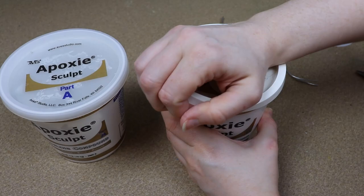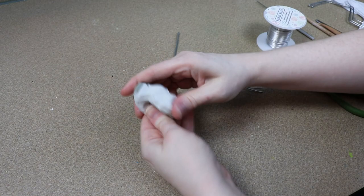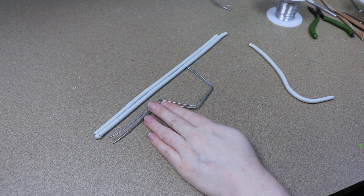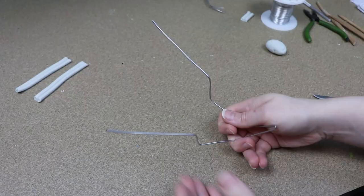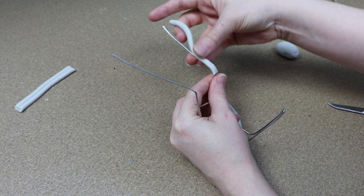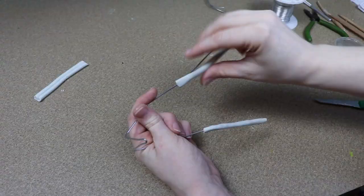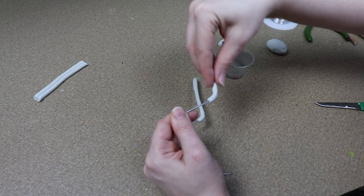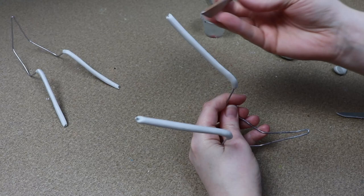For the pincers and feet I'm switching over to epoxy sculpt because of how thin and fragile they are - I want something a little bit stronger. I'm going to get my clay mixed up and start rolling it out into little ropes, trying to get them as thin as possible. Next I'm going to start adding the clay to a wire frame - I've got wire frames set up for all of the limbs, with two limbs on each one: the front feet together, the back feet together, and the pincers on the same wire frame. I found that adding a little bit of water to the epoxy sculpt helps you blend it more and smooths the surface.